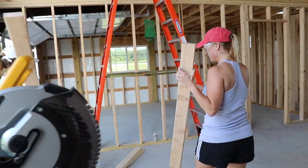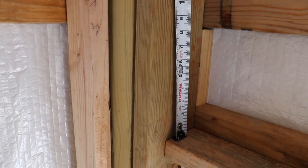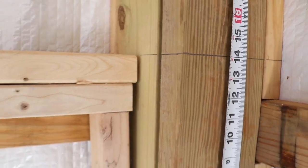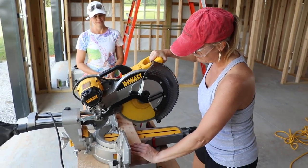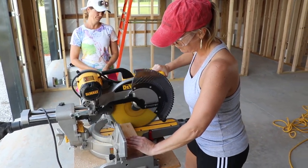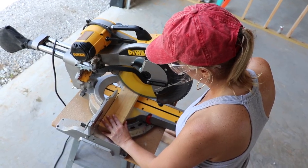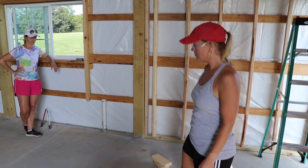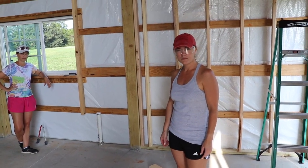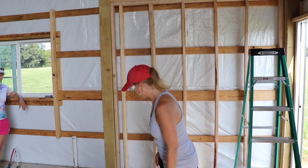Got three of them. Alright, now we gotta cut the studs — gotta go measure those. Fourteen. So fourteen minus four and a half. So what you gotta do is put a stud — those nine and a half inch studs that we cut — on the ends and then two in the middle. But they're gonna be spaced sixteen inches apart, so start from the end.